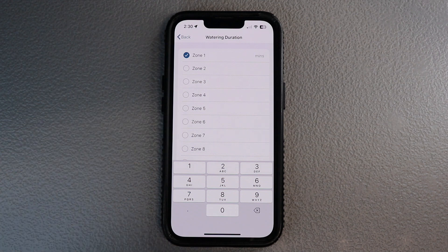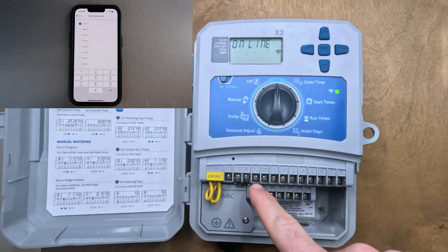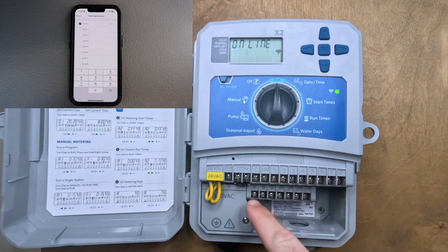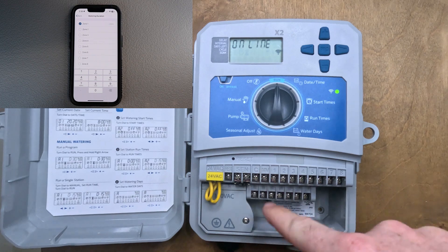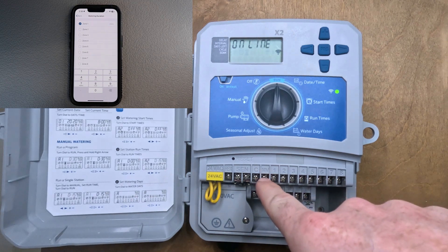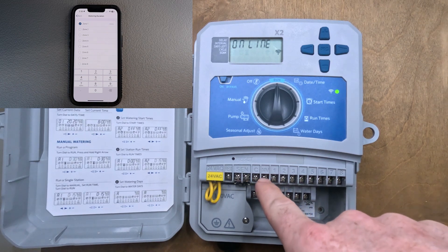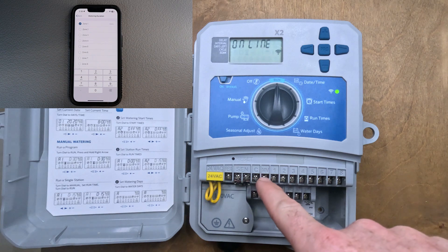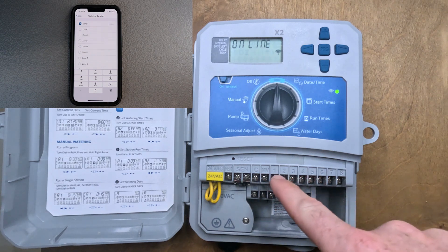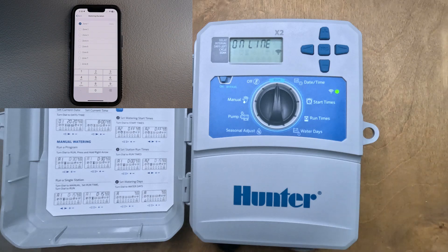A quick way to know how many zones you have: go to your controller, pull the front face plate down, and you'll see all of the wiring terminals. All systems have a common wire and all of them have a zone station wire. In Texas, a master valve is required on all new systems — and that master valve does not get counted in your zone count. So if you've got five zones, you do not have six even though you have six valves — you only have five.